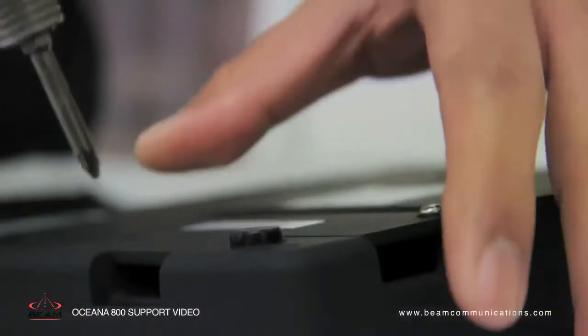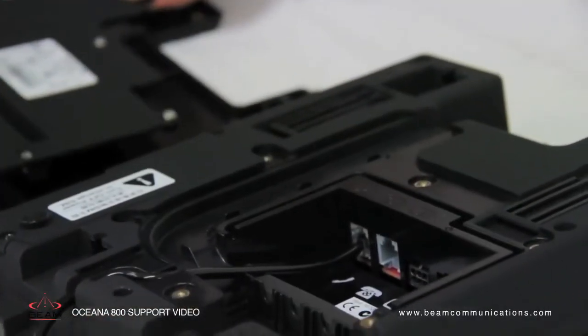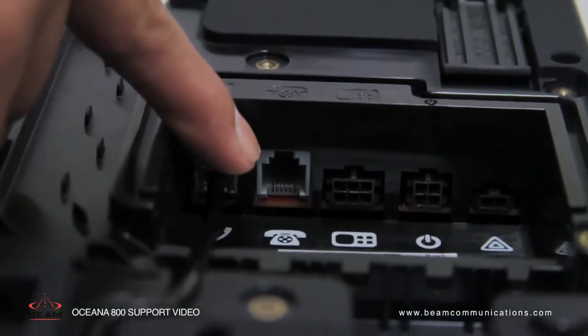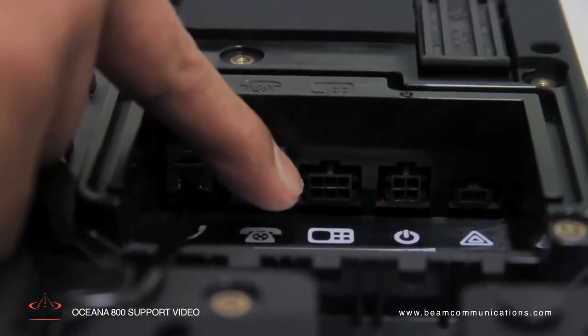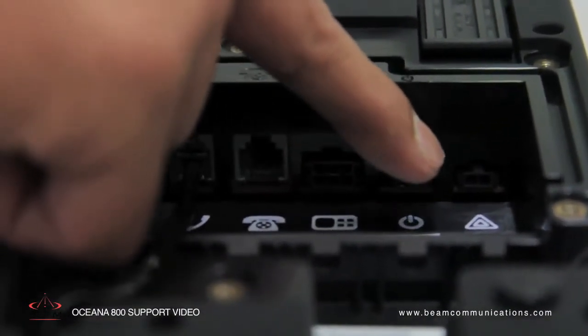Once the cover panel is removed, the five interface connectors can be accessed: the privacy handset port, the RJ11 POTS phone port, the auxiliary port, the DC power port, and the accessory input and alert loop port.